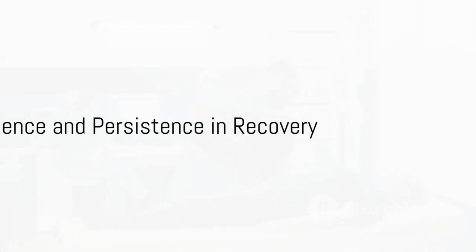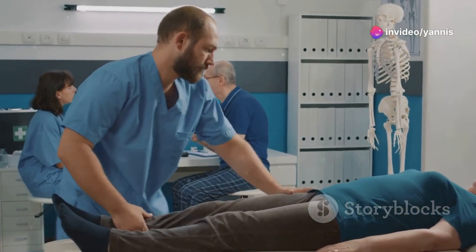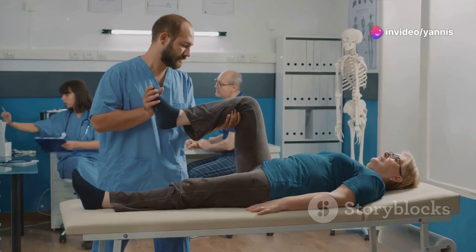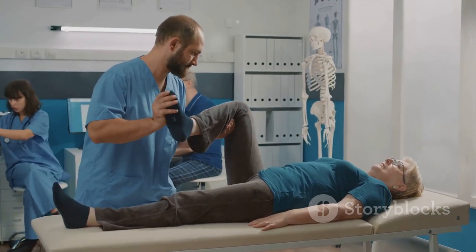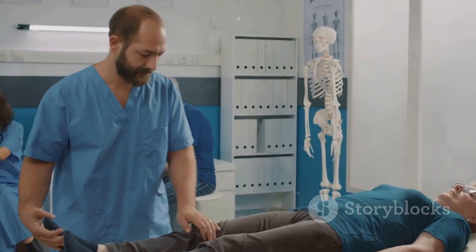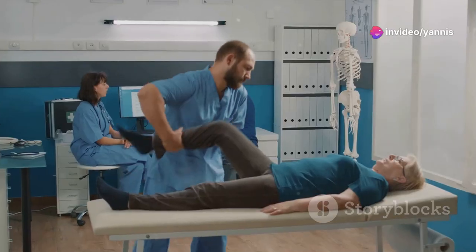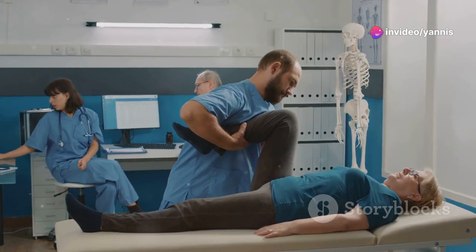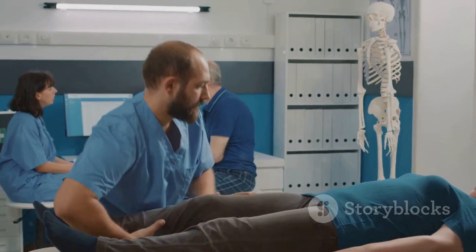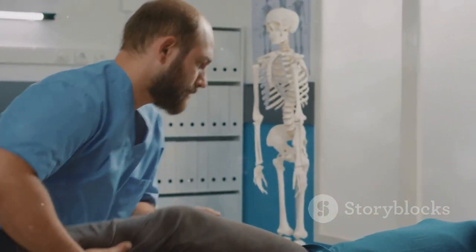Recovery is indeed a journey that demands both patience and persistence. As you navigate this path, you might face various challenges that seem overwhelming, but these are integral to your healing. Each hurdle is not just an obstacle, but an opportunity to test your strength and build resilience. Embracing a slow pace can be more beneficial than you realize — often it's the incremental progress that forges the most enduring changes. A committed attitude towards your rehabilitation efforts and trust in your body's ability to heal are crucial.